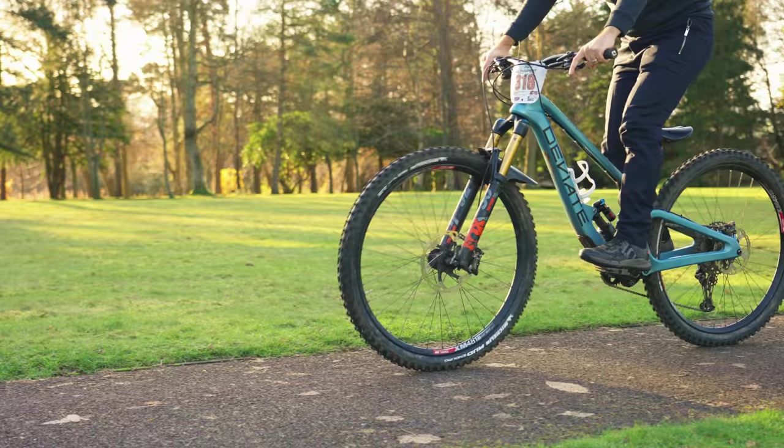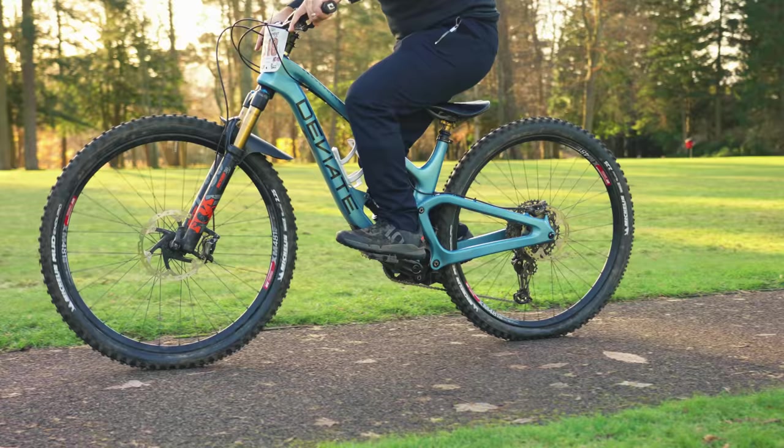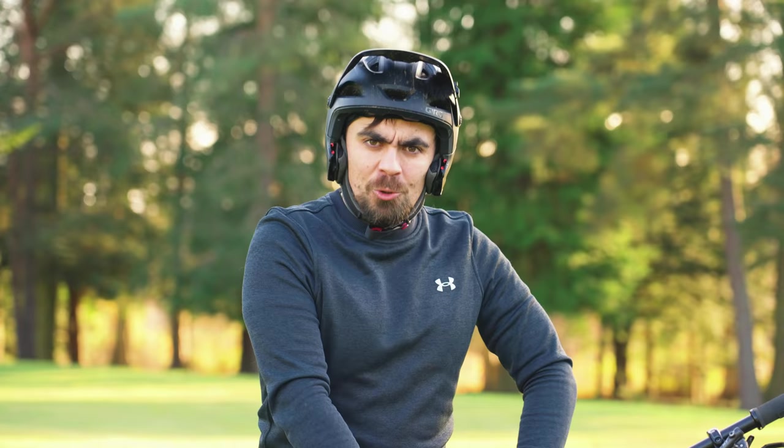This trick is called a crank flip. Unusually, this took me around 30 seconds to learn. No kidding. So, how?